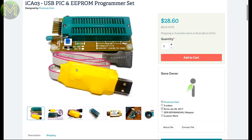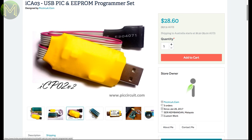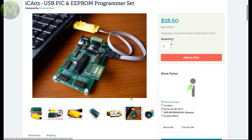If you are into PICs or have a need to program your EEPROMs, then this one will do it all for you. It's capable of programming almost every PIC out there and a swag of EEPROMs as well, and is compatible with Microchip's PICkit and MPLAB IDE.